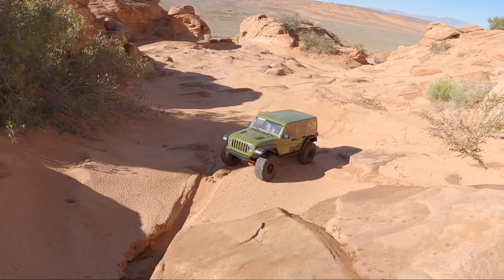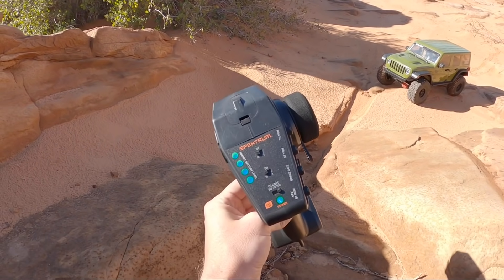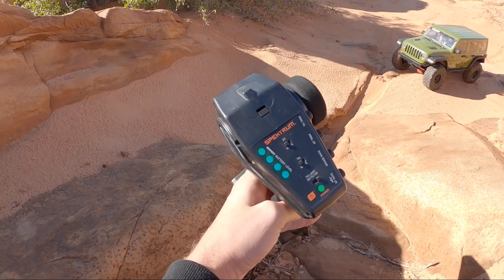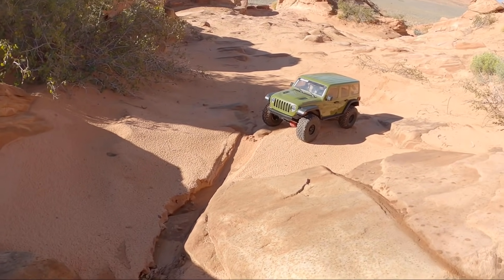A bunch of people have done really detailed reviews on the exact specs in this truck, so we're going to go out and show you guys what this thing can actually perform like if you put it on some challenging terrain. One of my favorite features on Axial's releases is the Spektrum smart technology — using a smart battery I can tell exactly what my battery level is, and I've got a full 5000 pack in here.